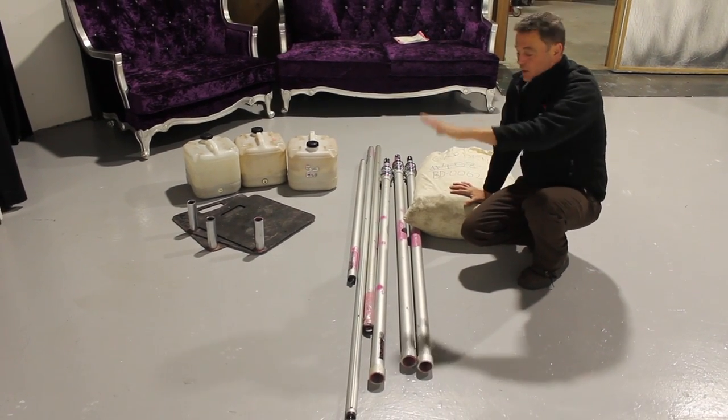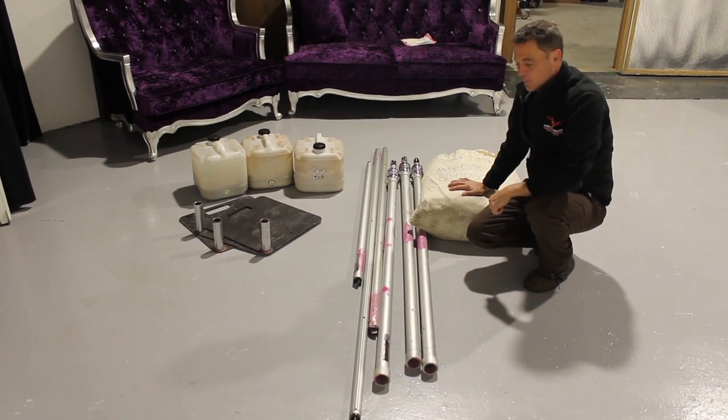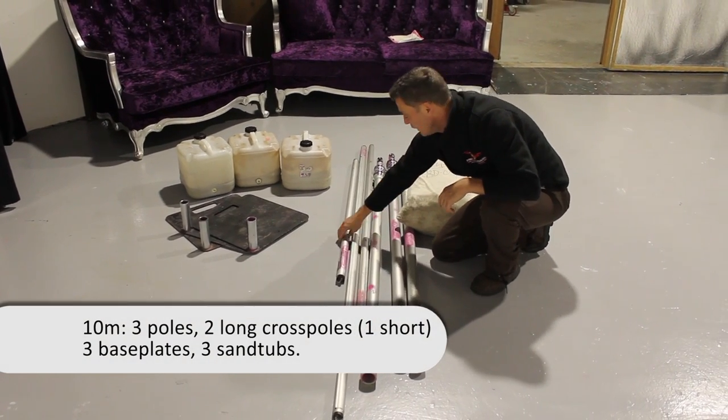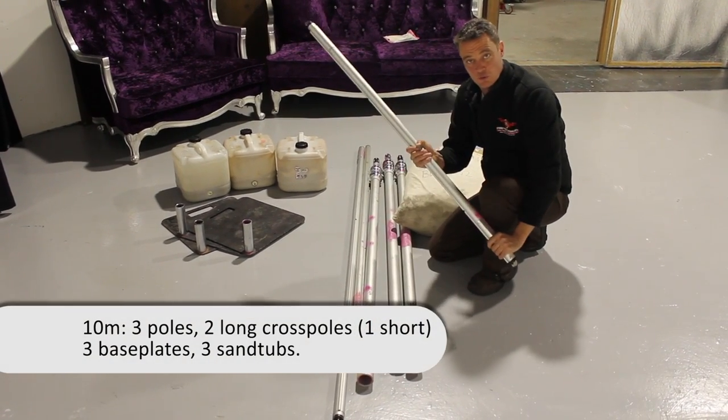This is what's needed for your regular 10-meter backdrop: three poles, two crossbars, and always place in a small one, which you'll see soon.